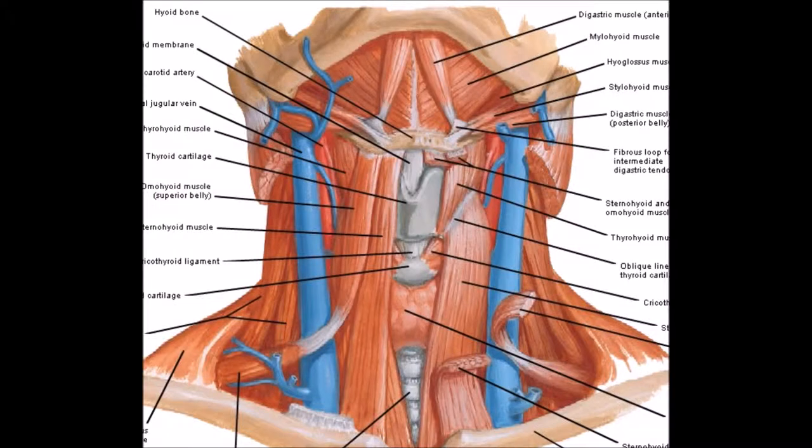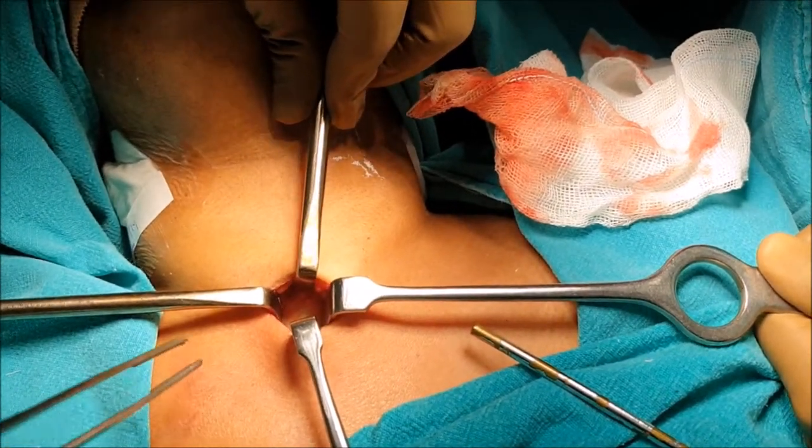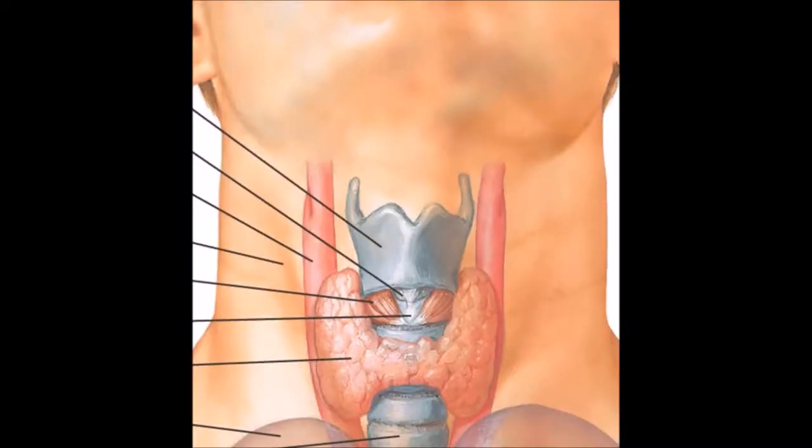Once the strap muscles are retracted, the thyroid isthmus comes into the picture. The thyroid isthmus is retracted superiorly with the help of Langenbeck's retractor.